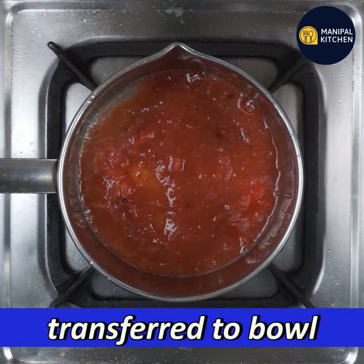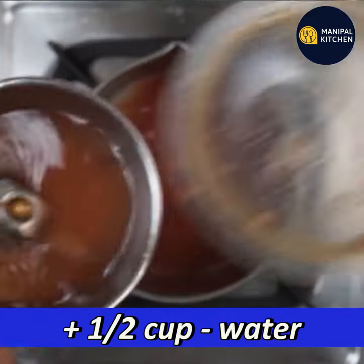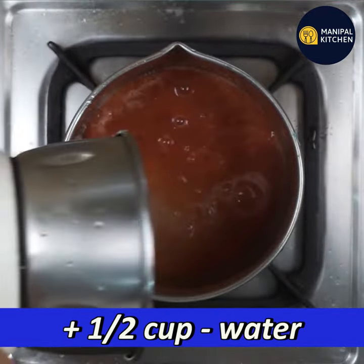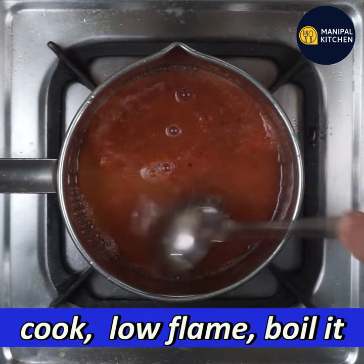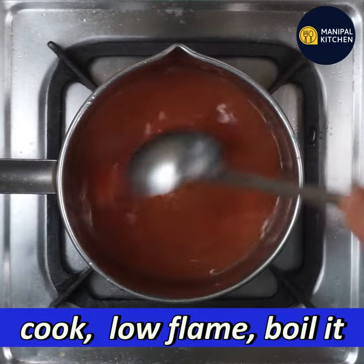It's a baby tomato full of pulp. It's a mixture of milk, mix it up. Just mix it up and it will boil on low flame.